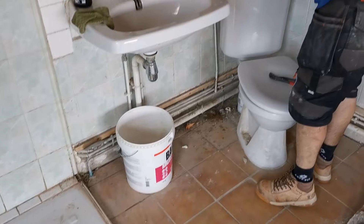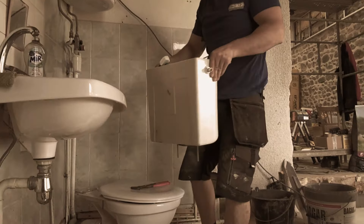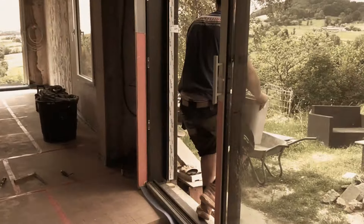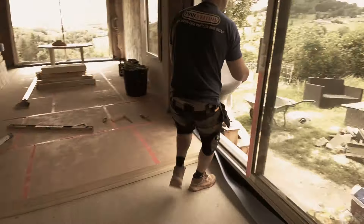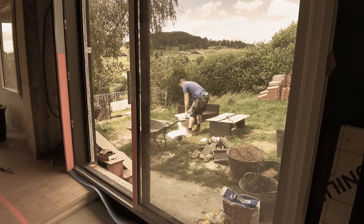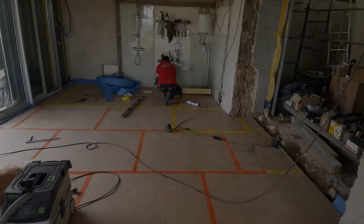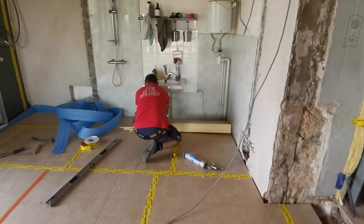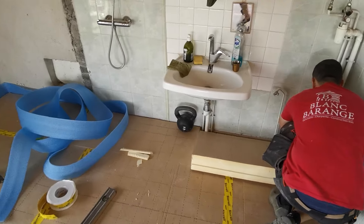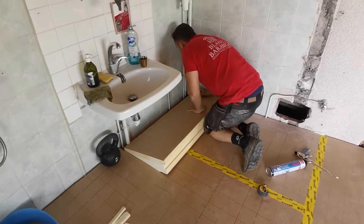Mais la douche, tant pis, on fera avec les moyens du bord. C'est parti ! On pose la dernière. Trop bien ! Et après, on attaque le plancher chauffant électrique parce qu'entre-temps, on a encore changé 36 fois d'avis. Je pense que maintenant vous avez l'habitude.